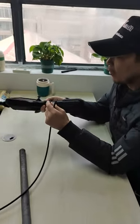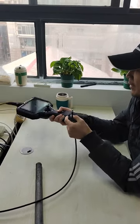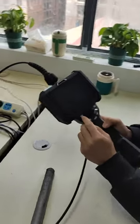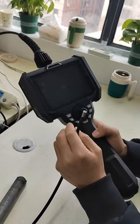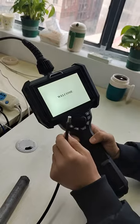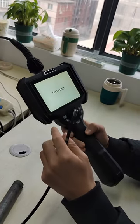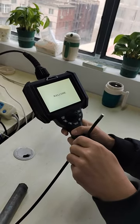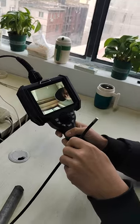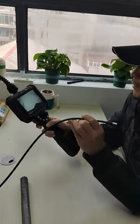Now let me power on to show you the camera. The button is power on. It takes maybe about 10 seconds to open on the monitor.